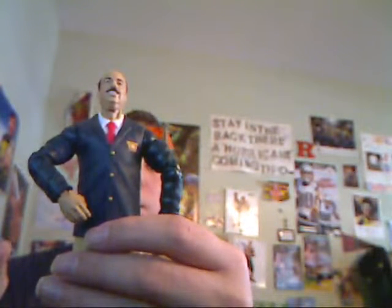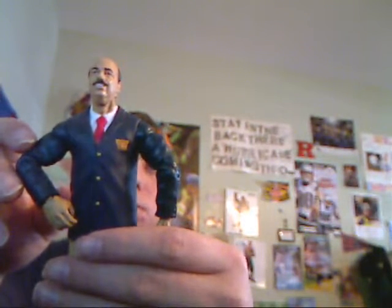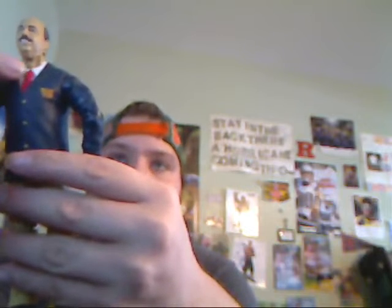His suit is blue, he has a red tie and a white thing underneath, and he also has tan skin and he's smiling. He also has a mustache and hair — it's almost like a little bald spot right here. He also has tan pants and black shoes. He has a little WWF logo right there — the old-school logo.